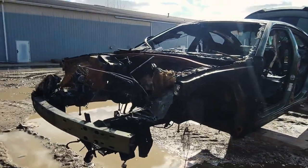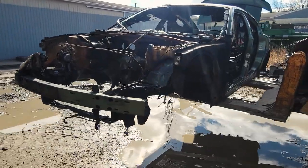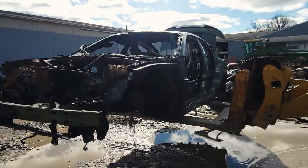There she is — the prize pig. Now we've got to take her down into the shop to get some stuff cut. I'm gonna hop on the loader and we're going to roll down there.